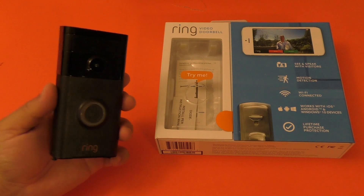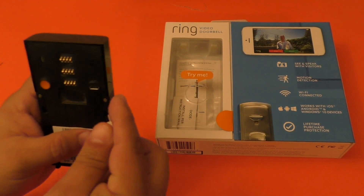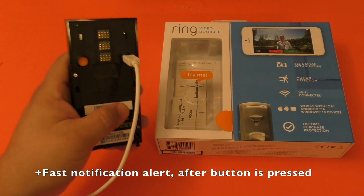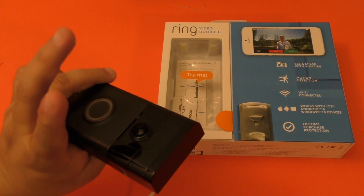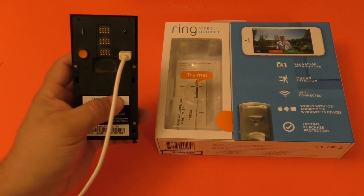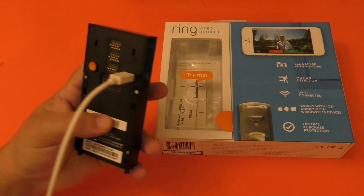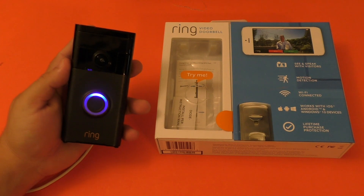The cool thing is that the Ring Doorbell works as it should as a doorbell — when somebody presses the button, you get the alert right away. Everyone in my home has a smartphone, so when somebody rings the doorbell, everybody gets the alert. If you're in the restroom, the bedroom, or the backyard, everybody's phone starts ringing. And that is pretty cool — I really like that about this doorbell.